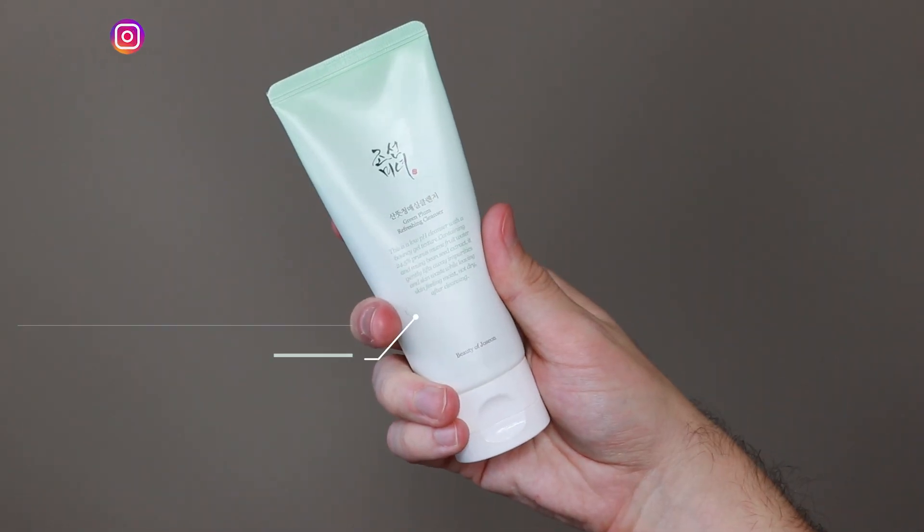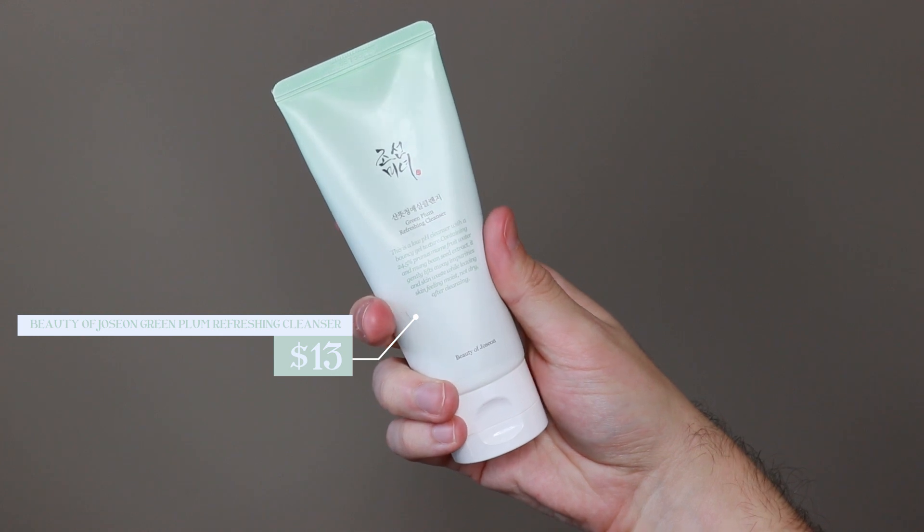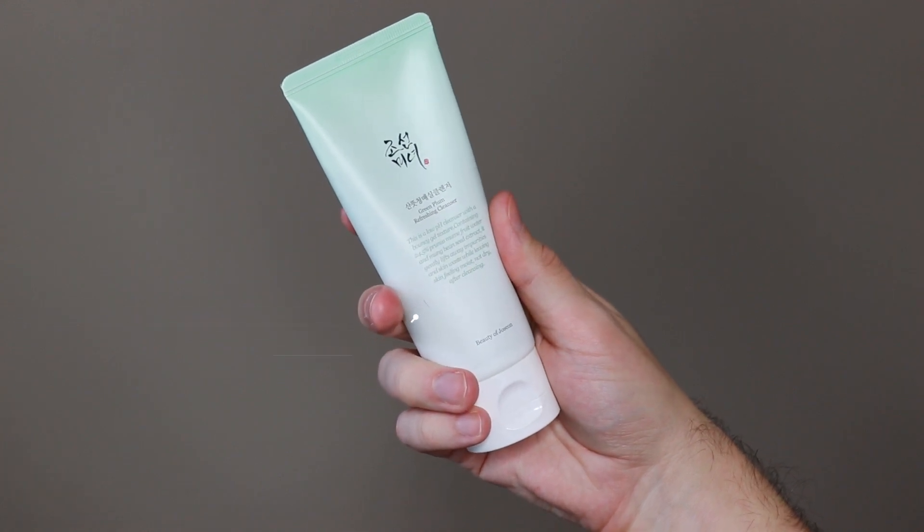Hi everyone, my name is Alex. Today I'm going to be trying the Beauty of Joseon Green Plum Refreshing Cleanser. This product retails for $13. I'm kind of going through the line of Beauty of Joseon and wanting to try most of their products because I've had such a great experience with so many of them. This was the next one in line — I wanted to try out a cleanser from this brand. It seems to be a fairly simple cleanser, so I'm excited to see how this product performs.